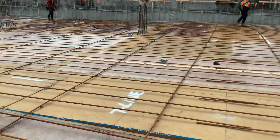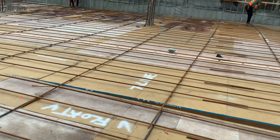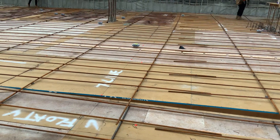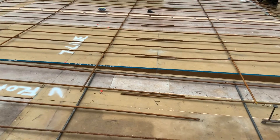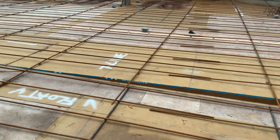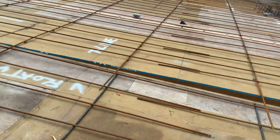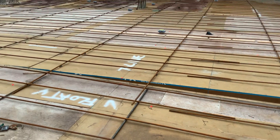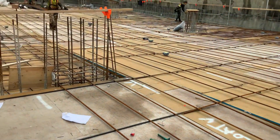As I showed you on the print, you want your bottom upper layer running north to south. When you look over here, the slab is 15 inches. I did my bar running from north to south and then from east to west — that's my bottom lower layer.